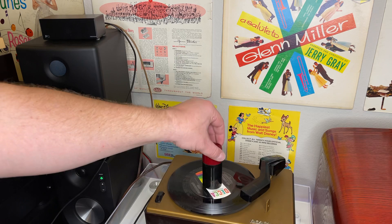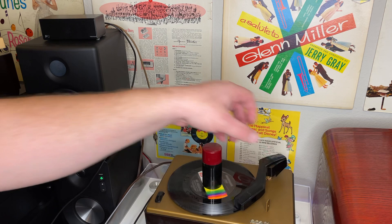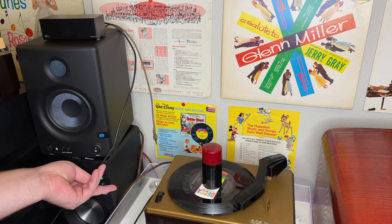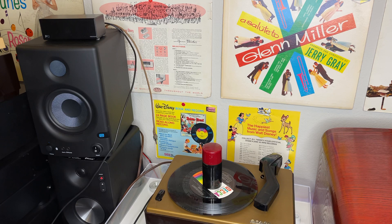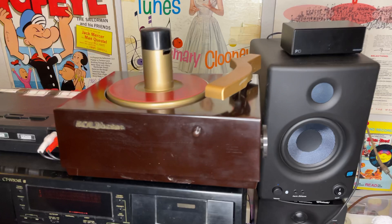Okay, so it definitely has issues. I wouldn't say it's a too-good-to-be-true type of situation, because it's still a magnificent piece of history. While we're at it, let's move over to the 45J and listen to this a little bit. I am going to take out the J3 and put in this guy.